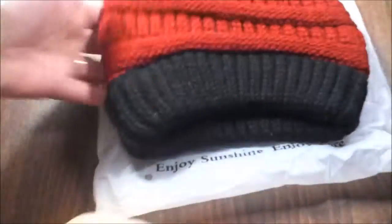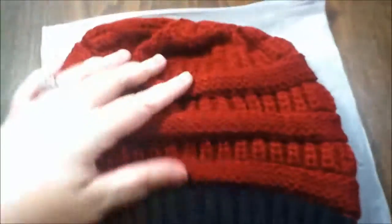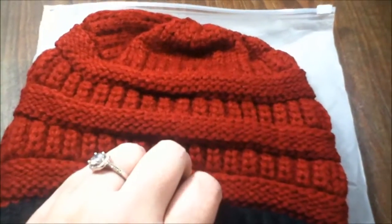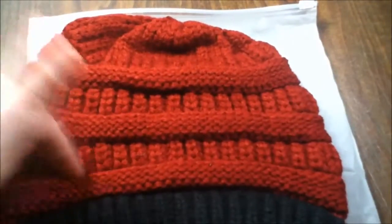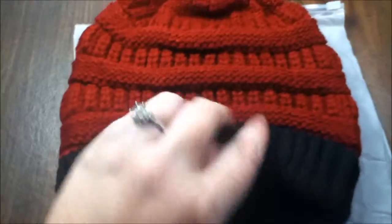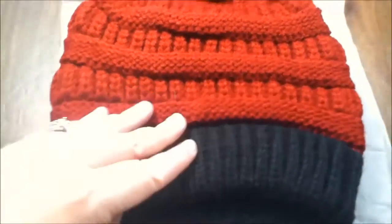It does come in several colors — I'll go over that. What I'm showing you is the burgundy and black, and these are kind of Bama-ish like colors. Most of my people that I know who will be seeing this are Bama fans, and this is really close to Bama colors. It is super soft, super stretchy — it's 100% soft acrylic, and it's knitted.